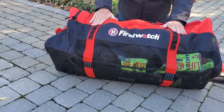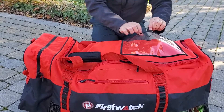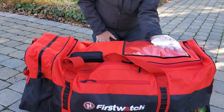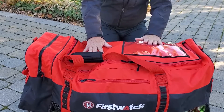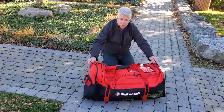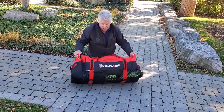If you have documents that require protection, they fit in here and you've got a see-through window. This bag gets you with the right gear to the right place in style.